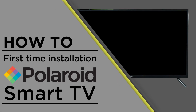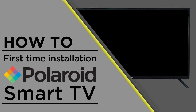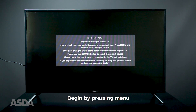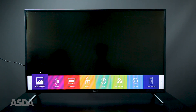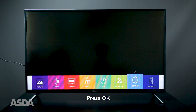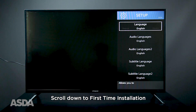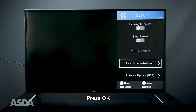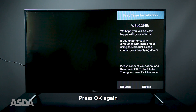In this video, we'll be showing you how to complete a first-time installation on your Polaroid Smart TV. Begin by pressing Menu on your remote. Scroll right to Setup and then press OK. Scroll down until you reach First Time Installation and press OK. Press OK again.